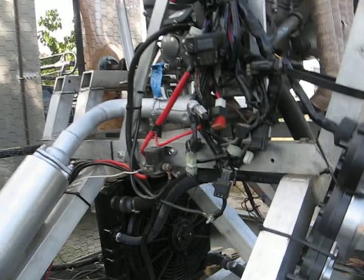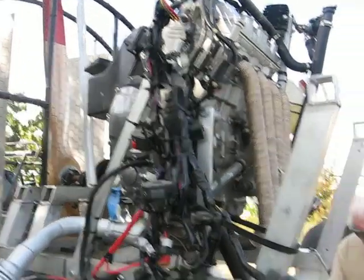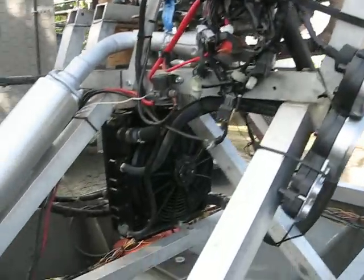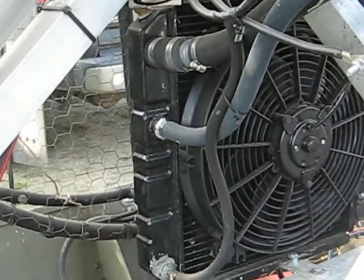Those are pretty heavy-duty wires. Pretty cool setup. You think that's a mission? Definitely.